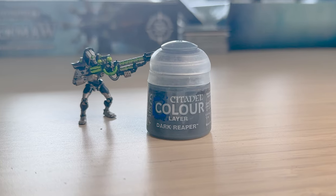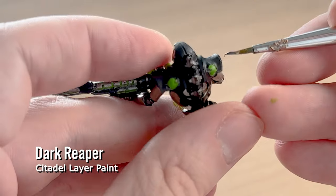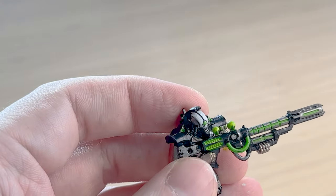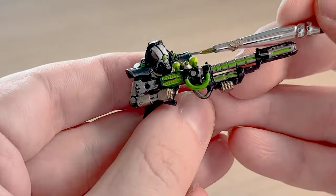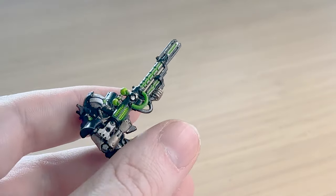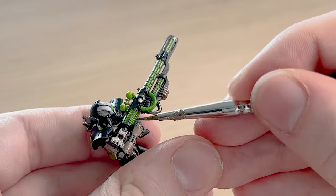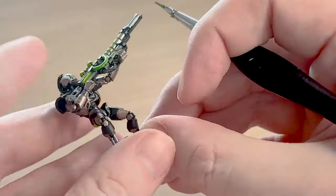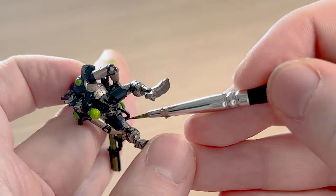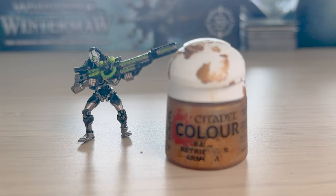Because I left a lot of the model black, it's very one-tone and doesn't really pop as much as I would like. So even though I'm very bad at edge highlighting, I'm trying to just go around any of the black areas and on the edges paint it with this dark reef layer paint, just to break up the black a little bit and give it more definition. I do really struggle with edge highlighting, so if you've got any tips please let me know.